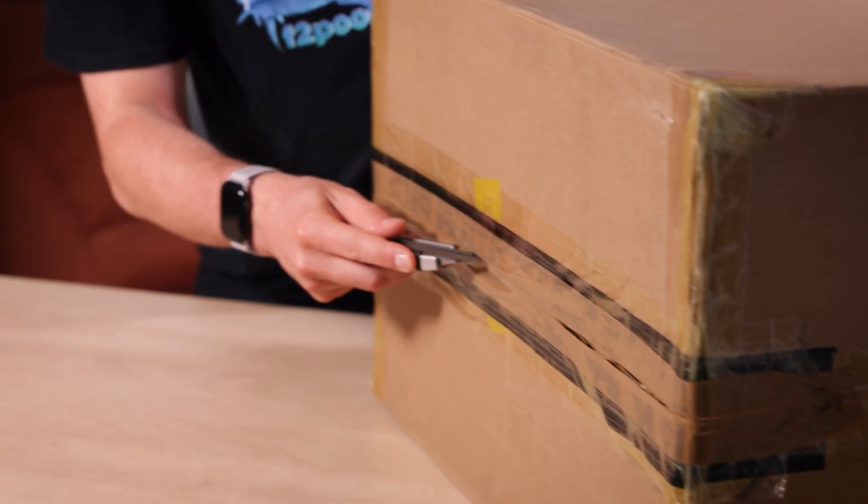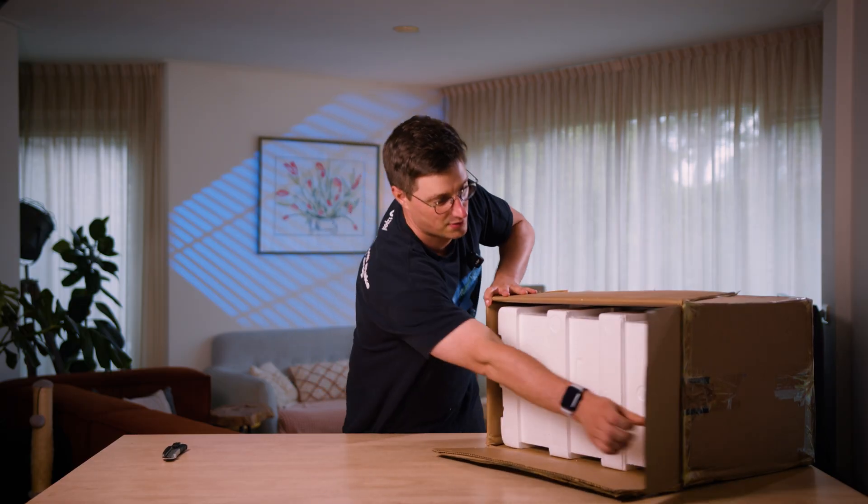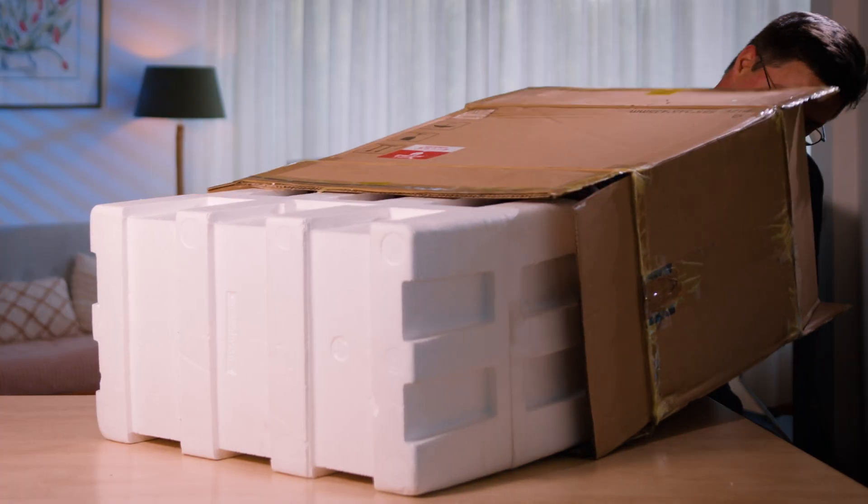Let's take a look at the hardware behind those numbers. This is one heavy box, guys. This thing is heavy.